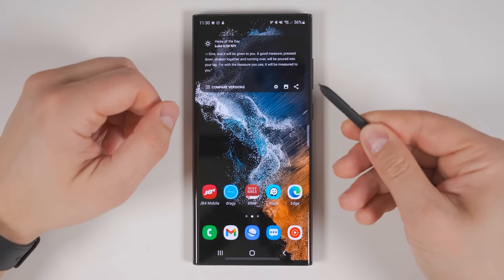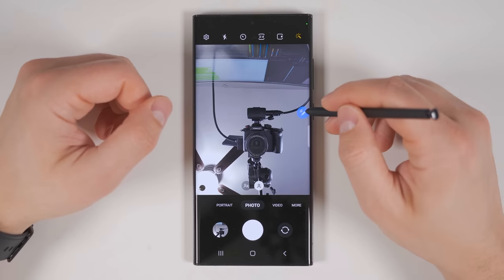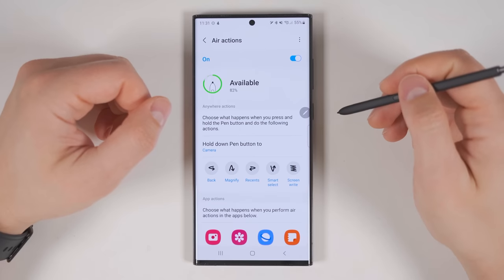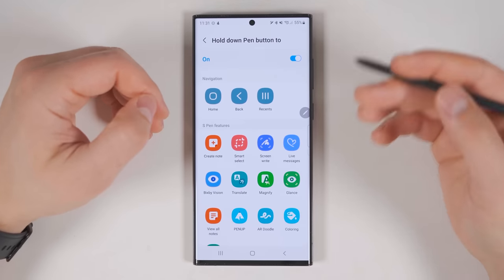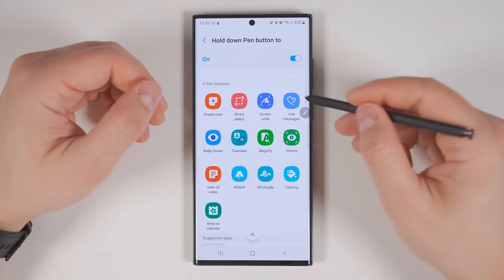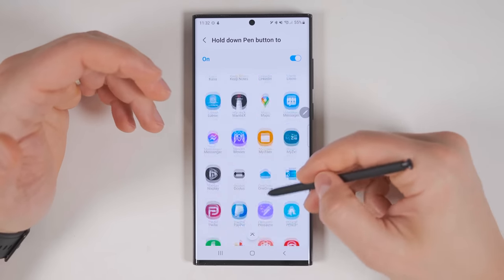By default, long pressing the S Pen button opens up the camera app. But if that's not useful to you, you can change it by opening the Air Command menu, tapping Settings, then Air Actions, then 'Hold down pen button to.' From here, instead of opening up the camera, you can have it go home, back, or open your recent apps, quickly launch any of the S Pen features, or open any application you have installed on your device.